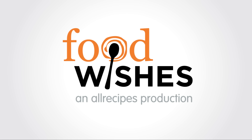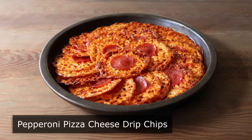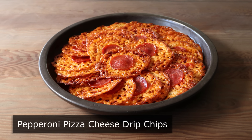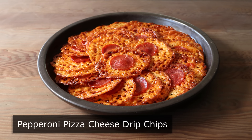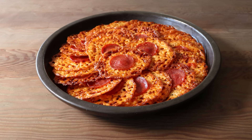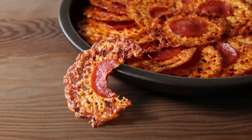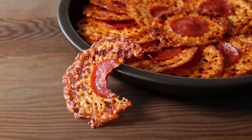Hello, this is Chef John from Foodwishes.com with Pepperoni Pizza Cheese Drip Chips. That's right, everybody agrees that the best part of a pizza are those spots where the cheese is sort of dripped off and caramelized onto the pan, and it gets crispy and crusty and incredibly delicious. So I was thinking, why don't we take those cheesy drips and make chips? Which is exactly what I did here.